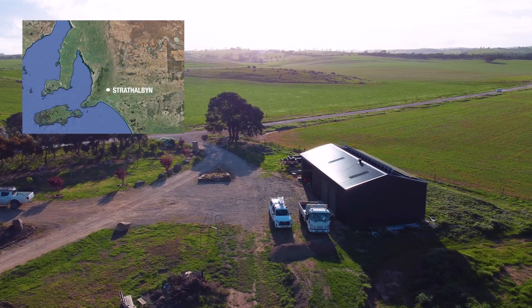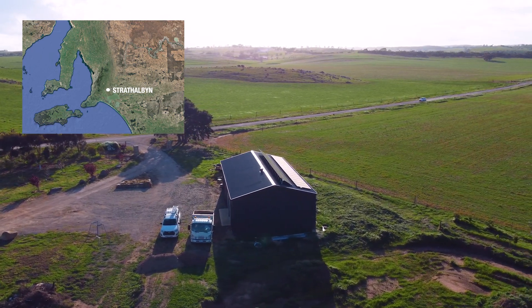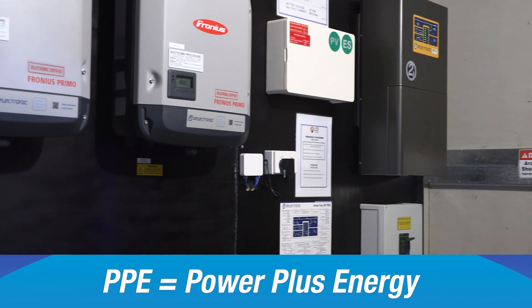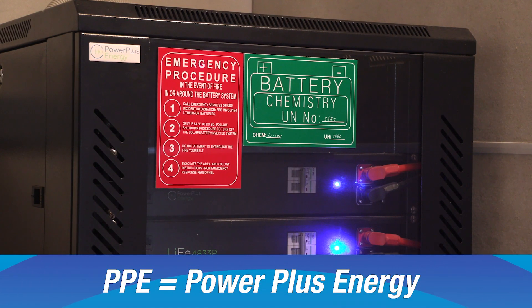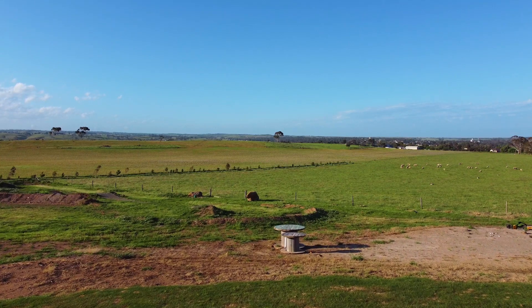I'm with Alan and Sally Smith, and I helped them design their solar system. The system is a standard off-grid system — it's about 10 kilowatts of solar, it's a Selectronic inverter, and it's a PPE battery. The batteries are made in Melbourne, and the Selectronic inverter is also made in Melbourne.